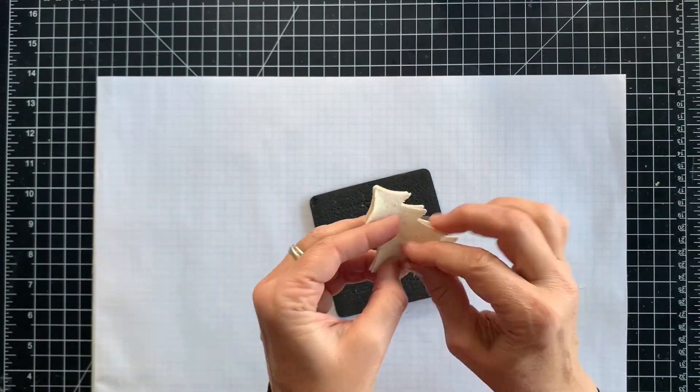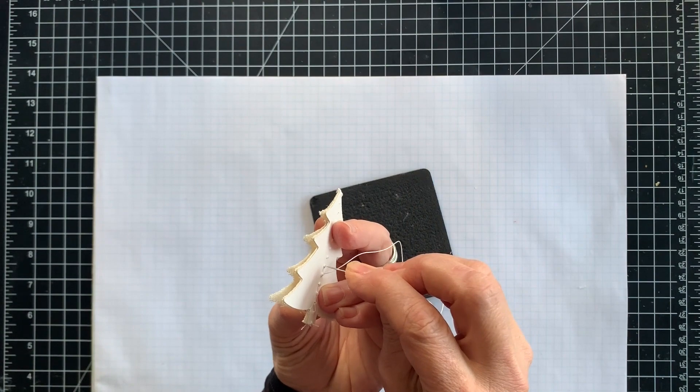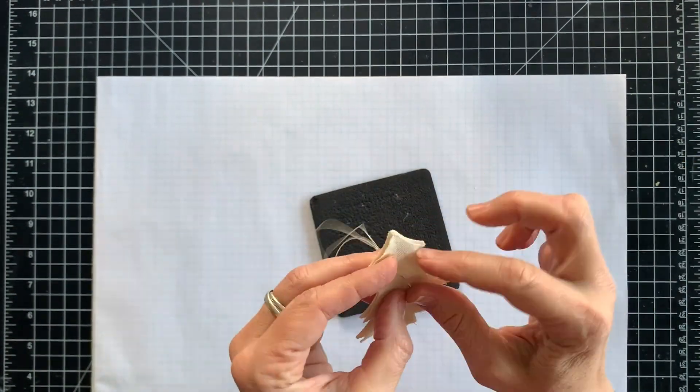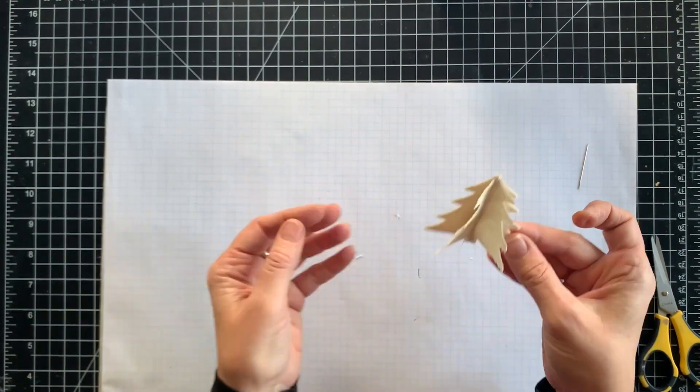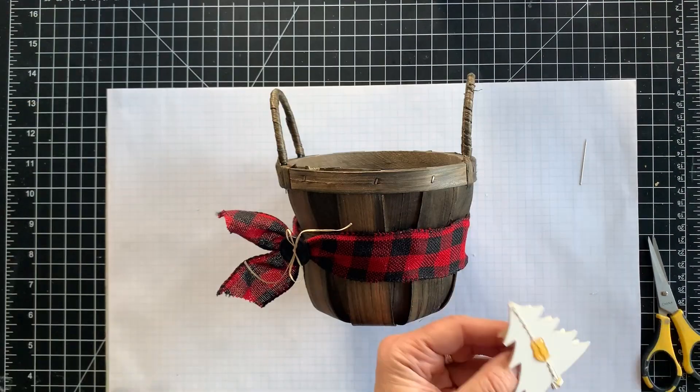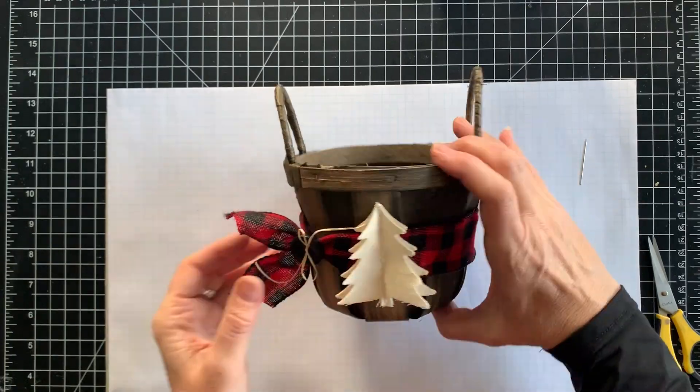The first fabric tree is adhered directly to the cardstock, and then the second one is just stitched down through the center. You could do this with a sewing machine of course, but it's reasonably quick to hand stitch through the center too. I adhered the tree to the ribbon and basket with some hot glue.